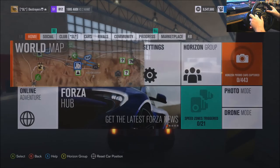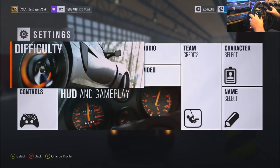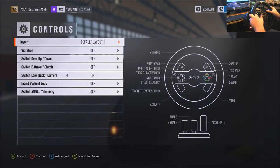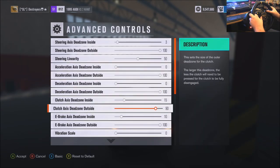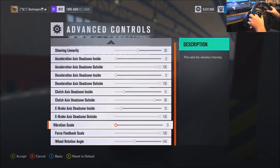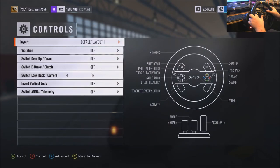Yep, we're gonna go right back to 100. Advanced — and we'll do 10 vibration. Okay, 9 I guess it is.